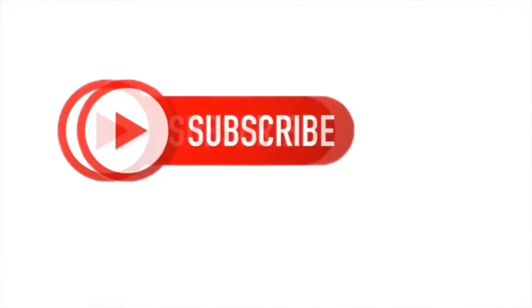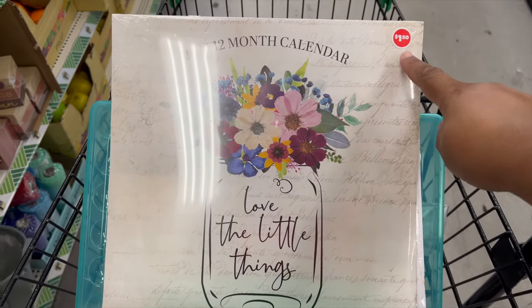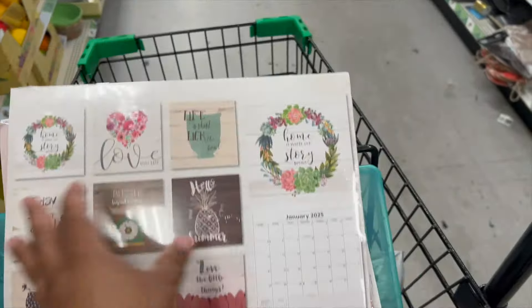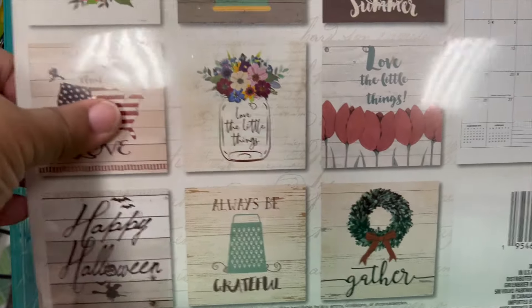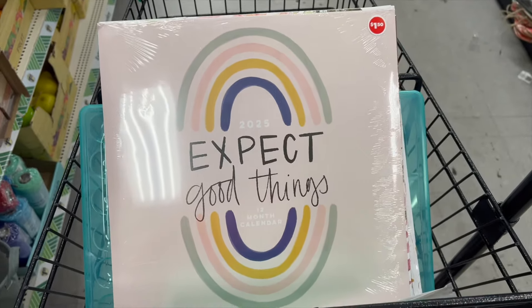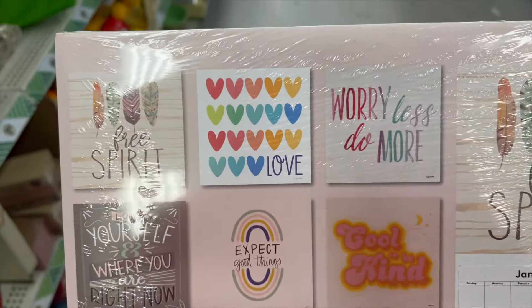We'll pause the video for you to follow the instructions on screen — it's 100% free, thank you. Now, what we've all been waiting for: the monthly calendars. They are now $1.50. I'll show each one and what's on the back — you can pause to read them and decide if you want to buy. First one says 'Expect Good Things' with a little double pastel rainbow.